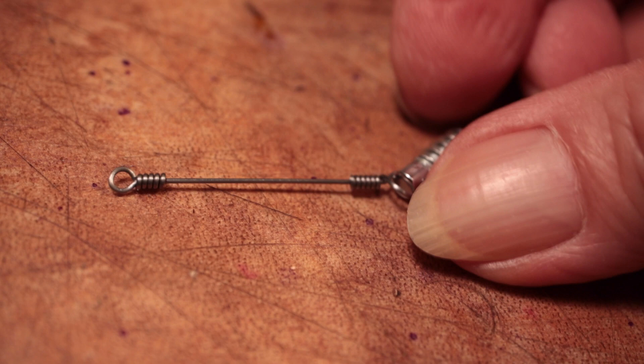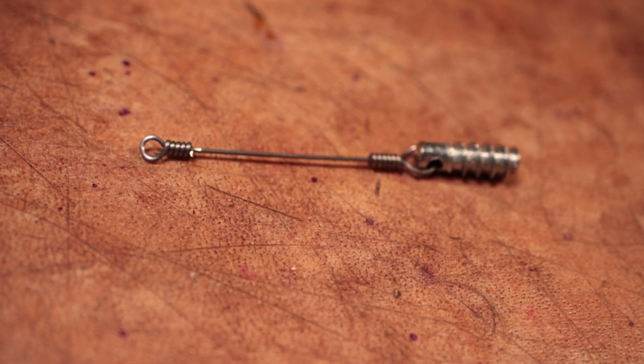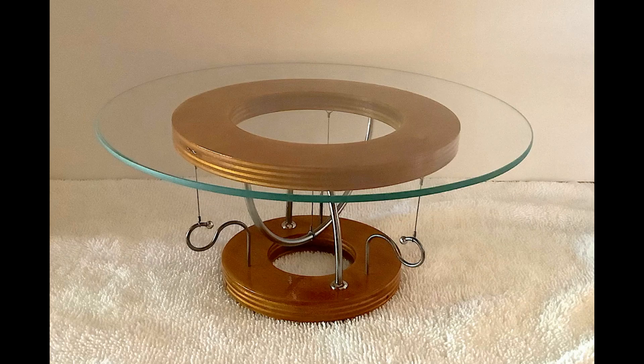And here we have it. Here's what that strut wire will look like in place, with the anchor screwed into the top and the stanchion fixed into the bottom. And in part two I will show you how I make the rest of this thing. Thanks very much for watching, and I'll see you next time. Adios.